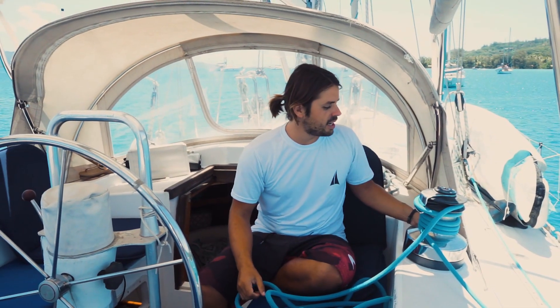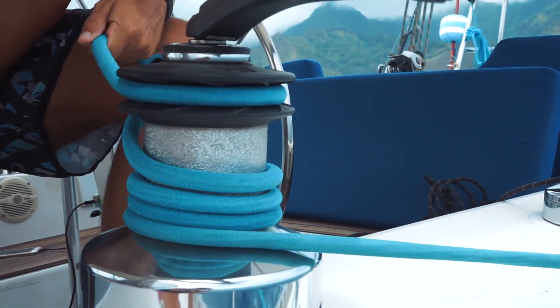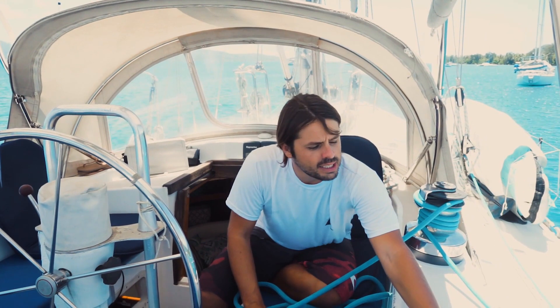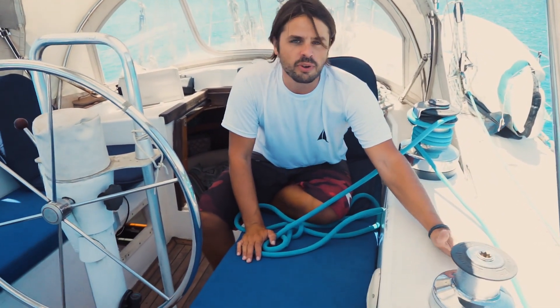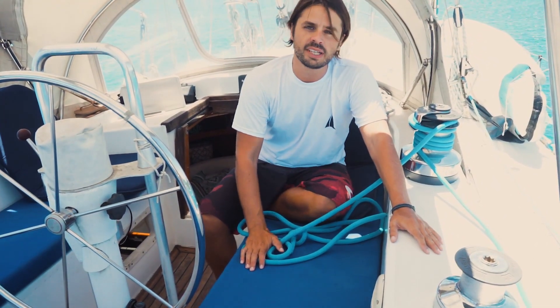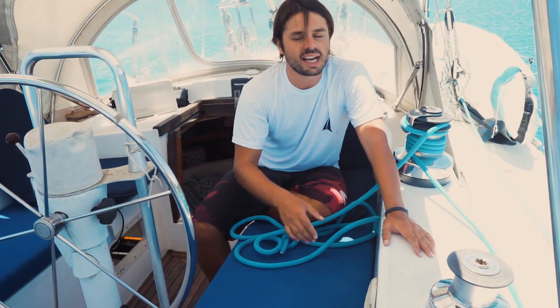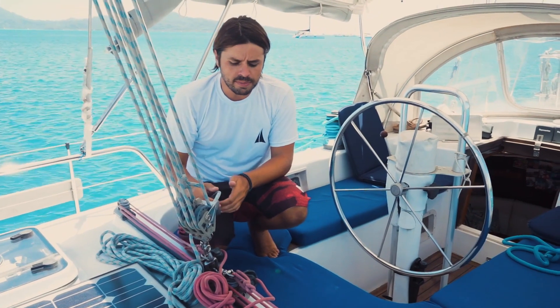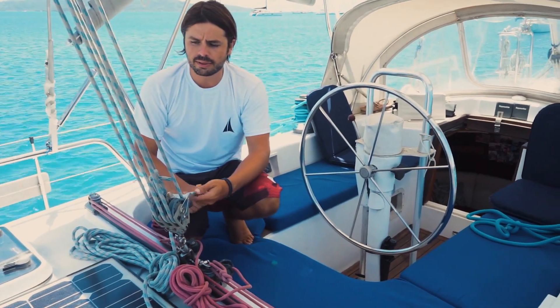Here in the cockpit, I really love these big 52 Lewmar winches — they are so powerful and make it really easy to control the jib. There's a spare winch here, not self-tailing, that we use for different things — you can assist on the stay sail or even control the mainsail. Here we control the mainsail: we have the traveller and here we control the mainsheet. Overall, I can say this is a very gentle boat. It has treated us well so far.